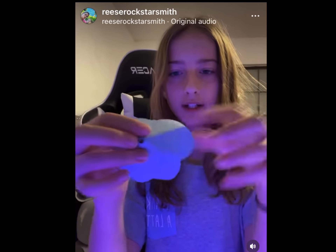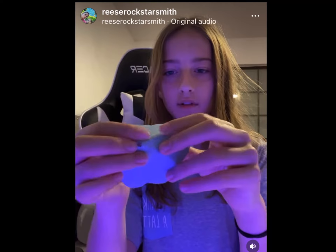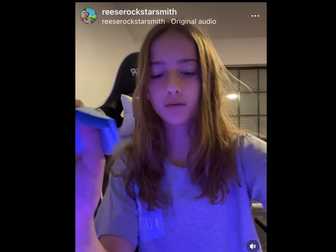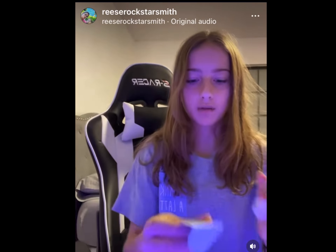Hello! You look so pretty! Thank you! This view is so pretty too! And so is this little area, it's so cute!